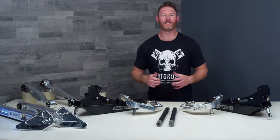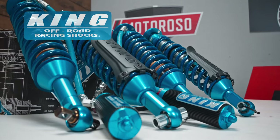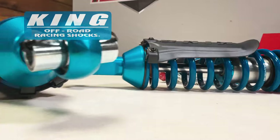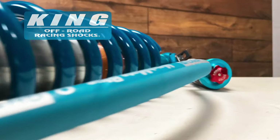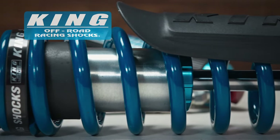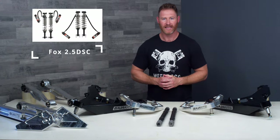With all the control arms selected, next you'll be looking at what shocks you want to run with this system. Baja Kits has a racing partnership with King Shocks, and that's the only product you're going to see them talk about in conjunction with these control arms because of that racing agreement. It's an exceptionally good product, available in non-adjustable or with a single compression damping adjuster. We made a separate video about the King Shocks — we'll put a link to that in the description.